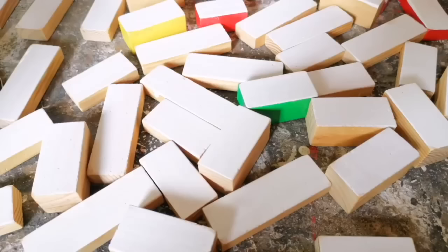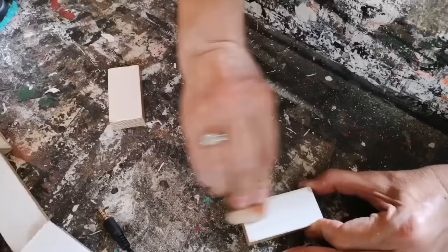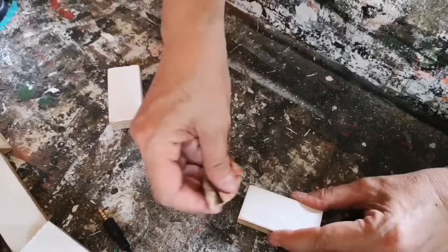I gave these a light sanding with some 120 grit sandpaper and then I painted them with my homemade white chalk paint — just the face of each of these wooden blocks. If you are a reseller, this is a fantastic way to get all kinds of these little blocks that you can turn into shelf sitters and sell and make a profit.